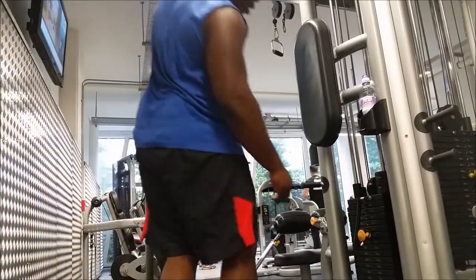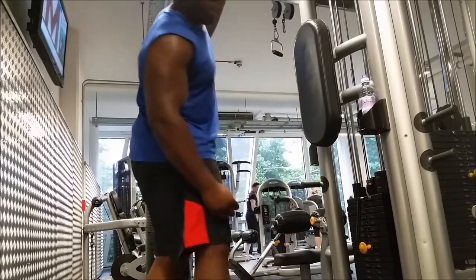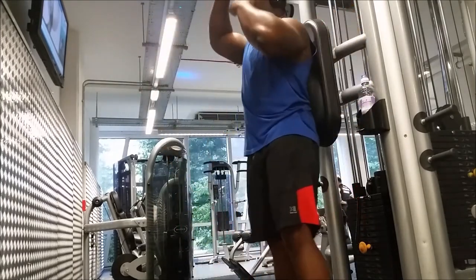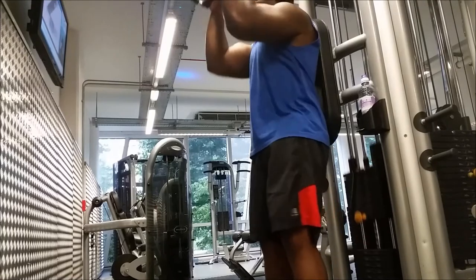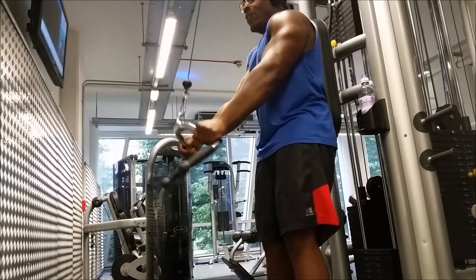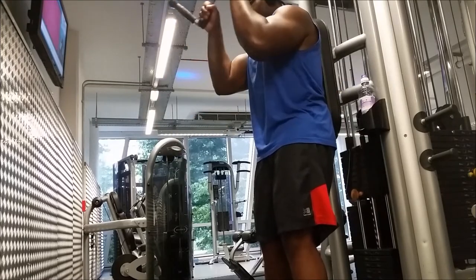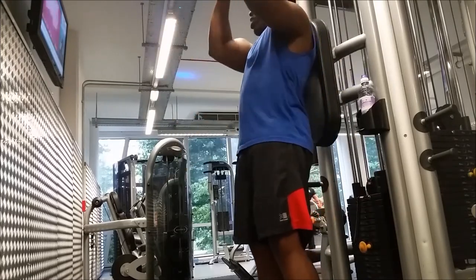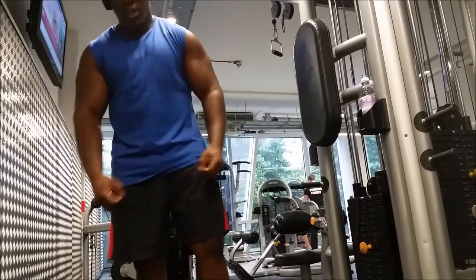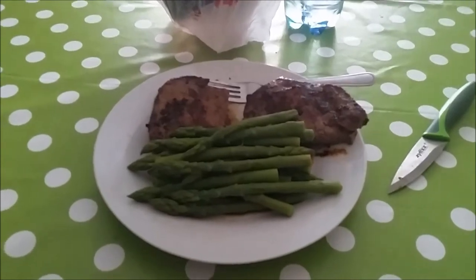Going back into it, increasing the weight a little bit. The best thing I can say about the tricep exercise is: when you bring it down, pause, then slowly bring it back up. You might not be able to tell that I pause, but in my head I'm counting — one, two, then bring it back up. I see people just pushing the weight too fast and not really using it efficiently; you're not utilizing the weight.